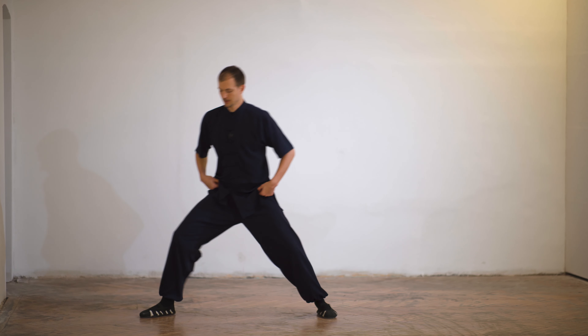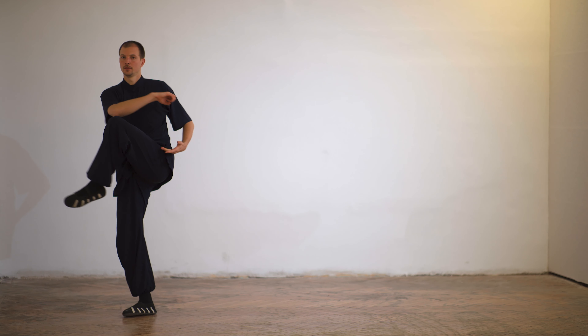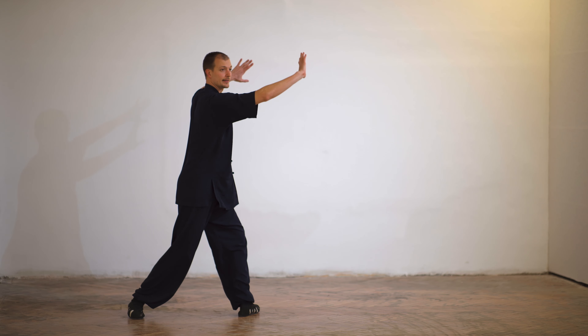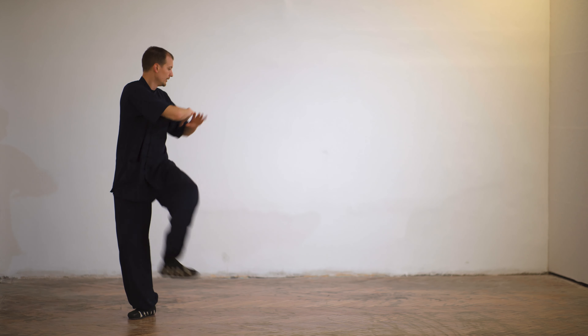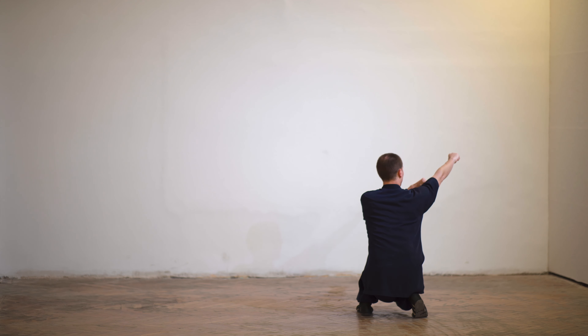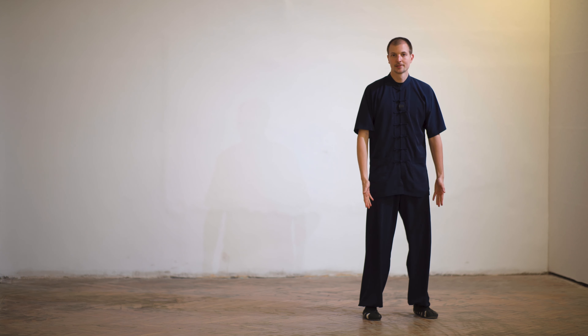One more time: Gombo, change, knee up, look, step, here. Step 90 degrees, hands open, relax the shoulder. One, open, step, go down, Xie Bu, punch. Then you turn and step close with the outer leg.